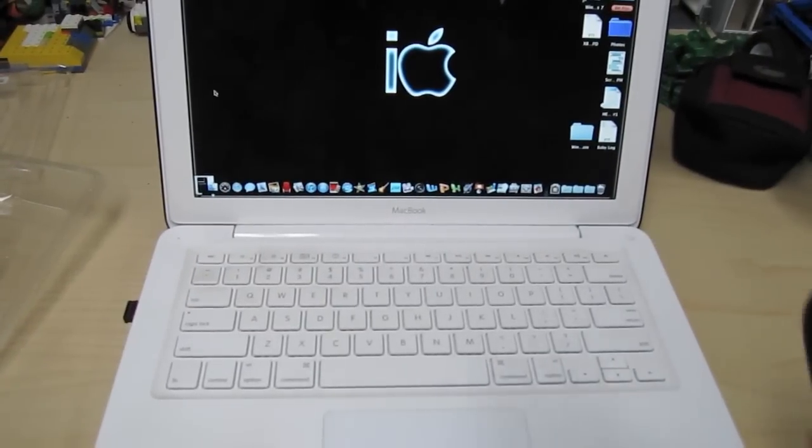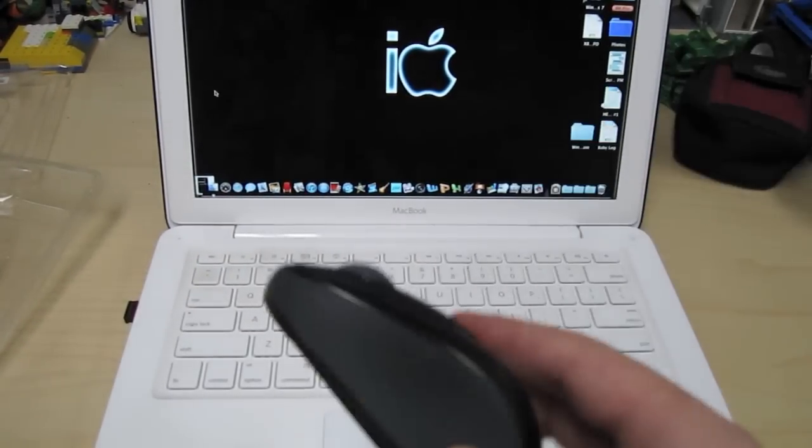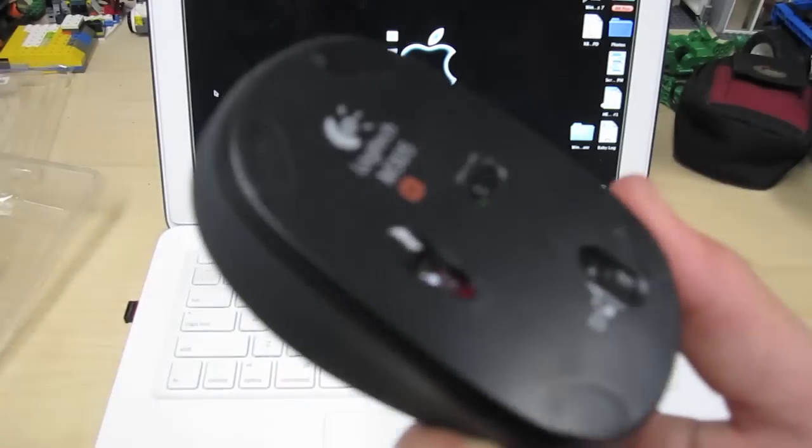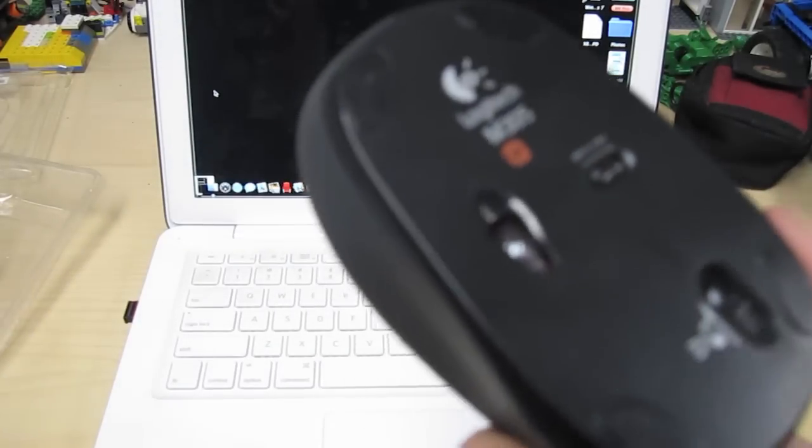That's about it, you guys. Thanks for checking out my unboxing of the Logitech Wireless M305 mouse. It's a very nice mouse — $15 again at Best Buy. I hope you guys go get it, and I'll see you guys in the next review.